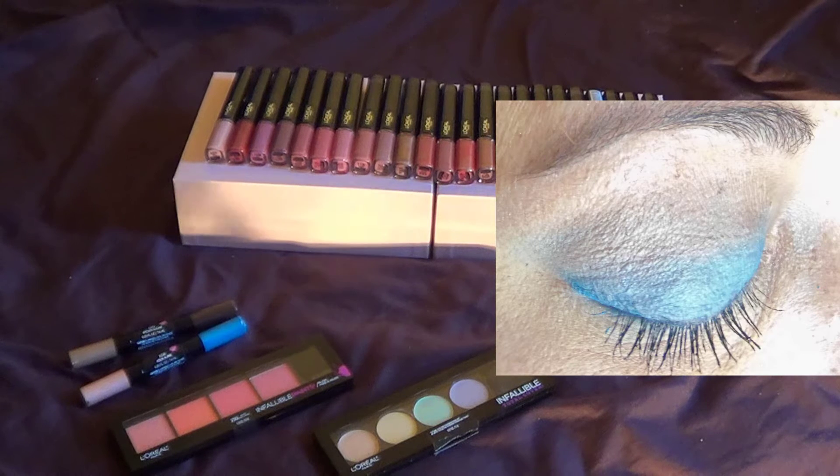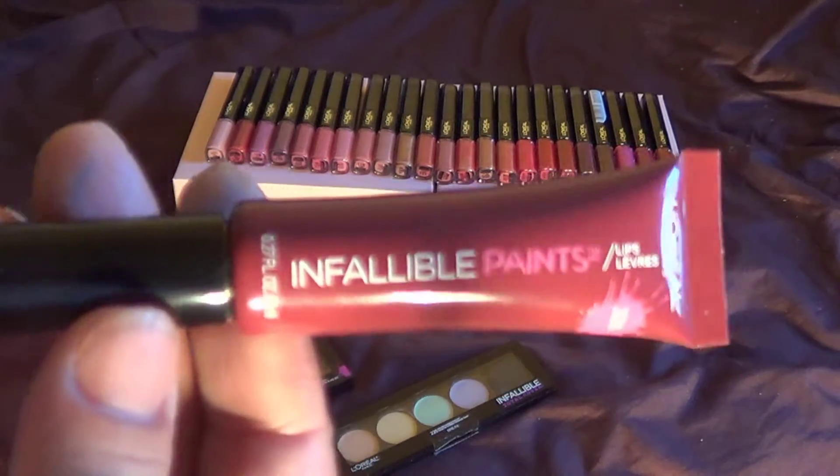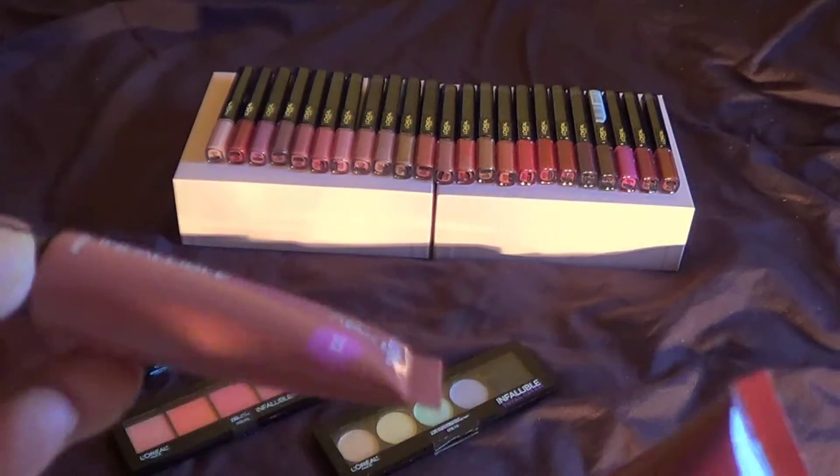In the picture you're looking at right now, you're seeing that the blue was used, and so was the lighter color — nothing else was used. There was a primer used before that. Next, we have the Infallible Lip Paint.